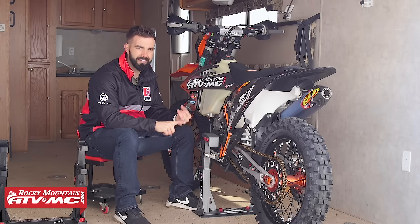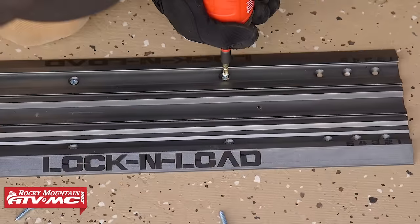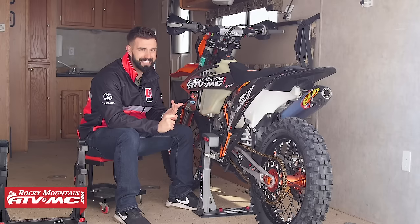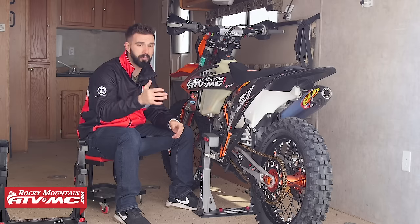Some of the big changes: install is much easier now, literally just takes a few minutes, and you also have more adjustability. They have this in two sizes — the standard, which fits a big range of bikes from 85cc's all the way up to your 690 KTM Enduros, and then a mini version for 50cc's up to about your 110 trail bikes.